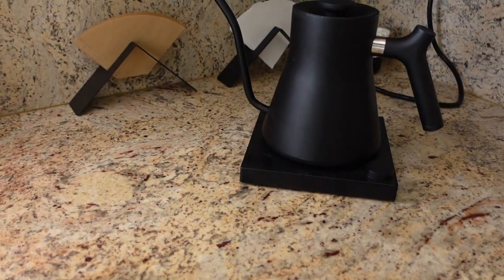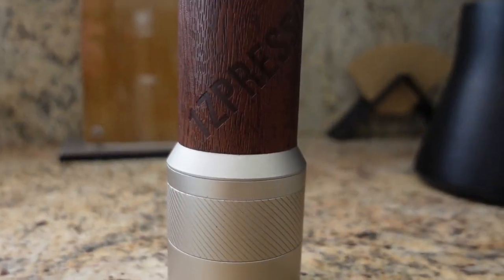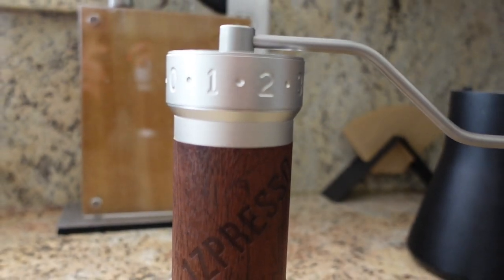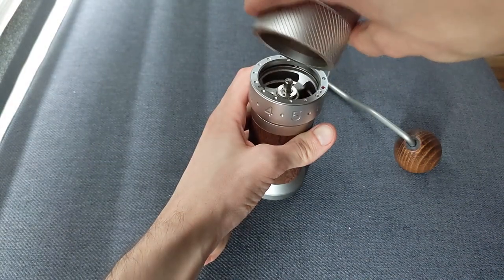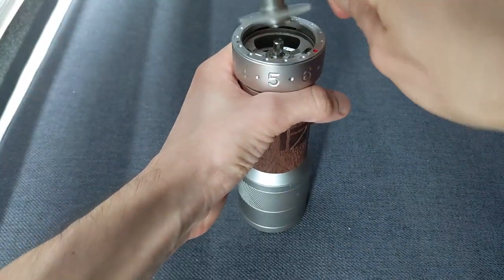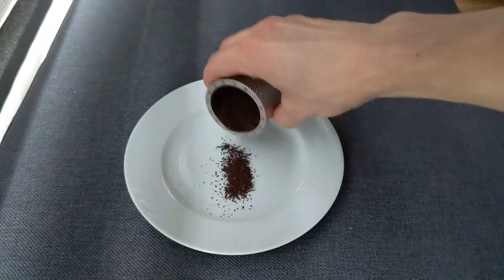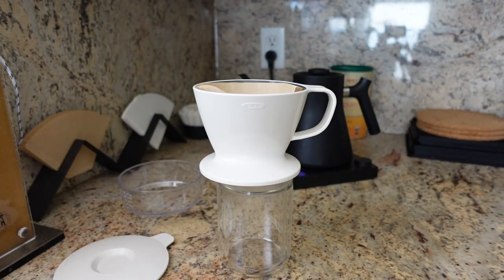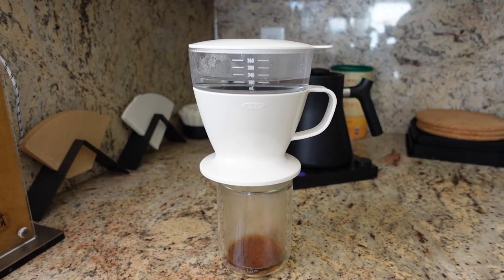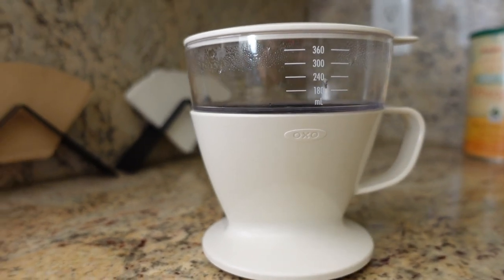You might be surprised at how different the optimal brewing parameters can be from one coffee to the next. As a final note, none of this matters nearly as much as grinding coffee right before brewing, and doing so with a high-quality burr grinder, so you get consistently sized particles that extract evenly and predictably. That's worth a whole other video — or really a series of videos — but check out my review of my personal favorite hand grinder. It's fairly expensive, but it may be a game changer. I hope that's been some helpful insight into the OXO brewer, and if you have any OXO brewing tips, I'd love to hear about them in the comments. Thanks for watching and take care.